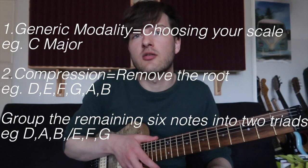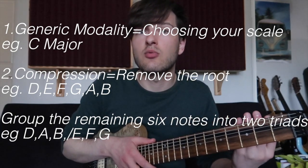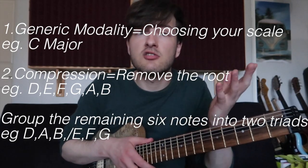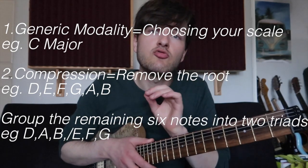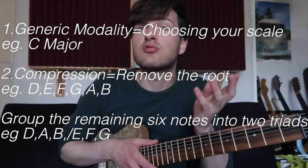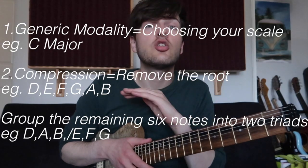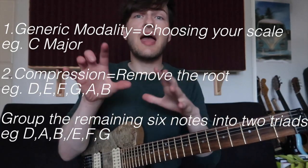There are only two steps to generic modality compression. The generic modality part means you choose a scale — the piece of music normally dictates what key and scale you're in, but if not, pick one. The compression part is you remove the root from that seven-note scale; you now have six notes to play with, not seven — it has become compressed. Those remaining six notes you split into two groups of three, or two triads, and you can split them any way you like. Today the triads I've picked in the key of A major are B, C sharp, and E, and G sharp, D, F sharp — completely arbitrary chords. I just liked the sound of them, and I've used those two triads as the basis for a lick.